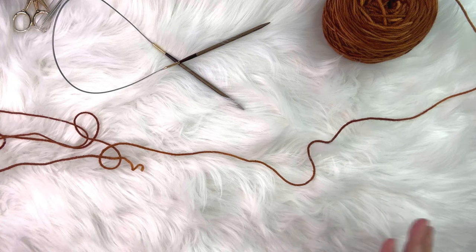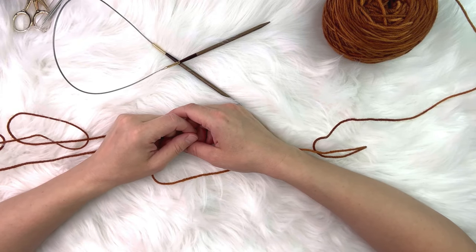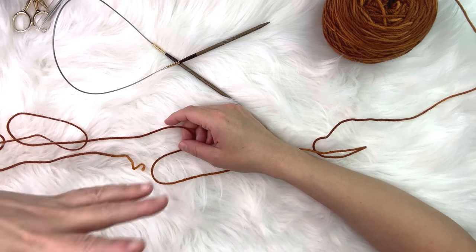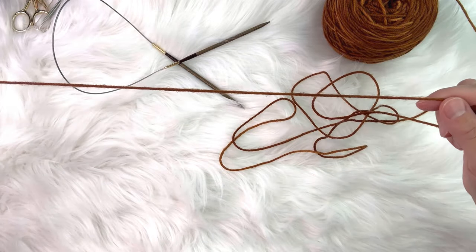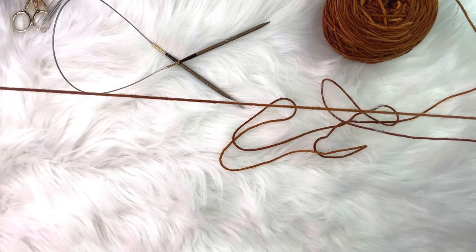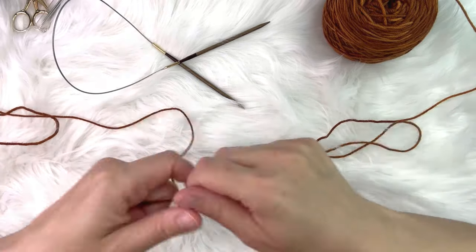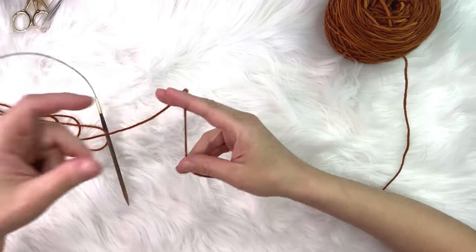Let's start with the cast on. The cast on number will be different for everyone since we're all making different sizes, so I won't discuss specific stitch numbers. We're going to do a long tail cast on. To estimate how much yarn you'll need, I take what I think would be 40 stitches worth, then multiply that length by three, and then I can start the long tail cast on.